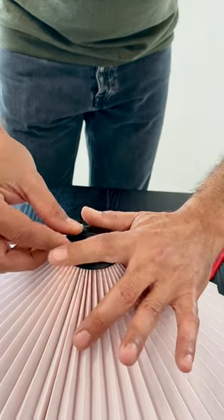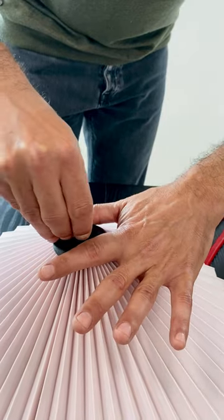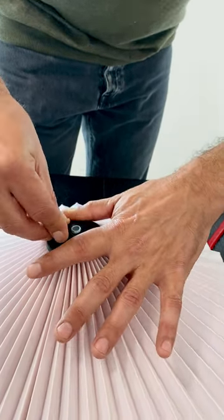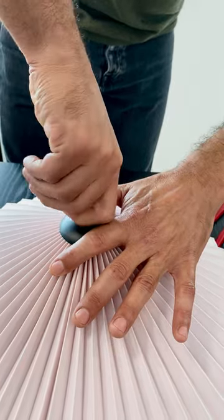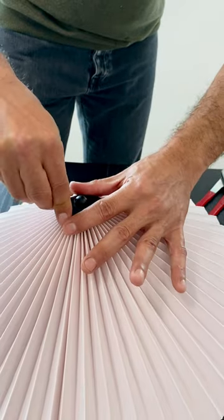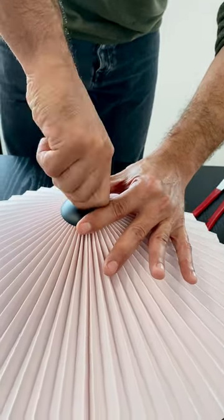Once the screw is firmly in the center, we put the cap and press it down. We take the half-screw, push it a little bit further down, and start tightening. The more we tighten, the more open the shade will be, so you have the option to play with it and make it even more open.